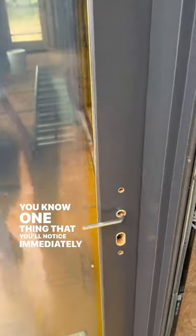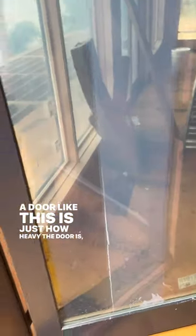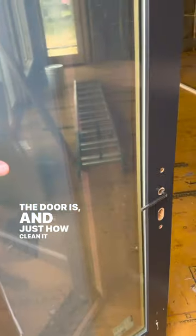One thing that you'll notice immediately when opening a door like this is just how heavy the door is, how smooth the door is, and just how clean it looks.